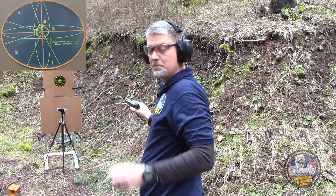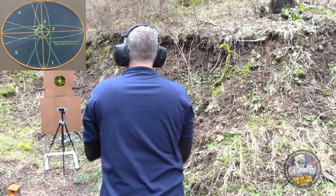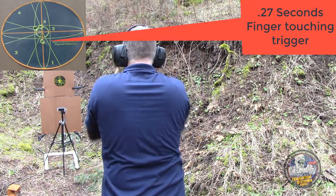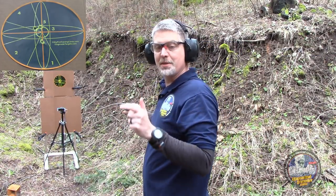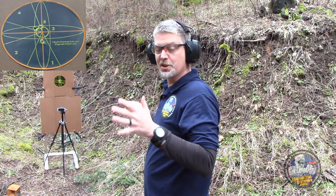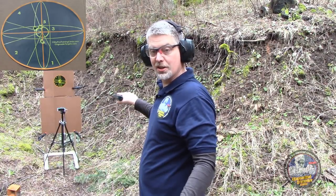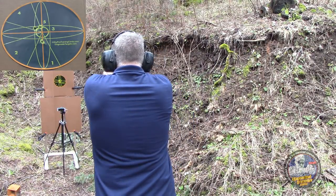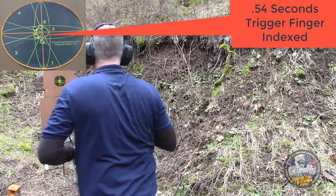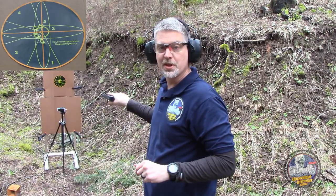Now I'm going to do it touching the trigger but without taking up the slack. That one was a little bit low, and it kind of makes sense — the longer time you have to articulate the finger, the more likely it is that you're going to get sympathetic movement from the other fingers or the wrist. So this time I'm going to start from an index position and see how long that takes. That was 0.54 seconds — almost half a second to go from the index position to pressing the trigger.